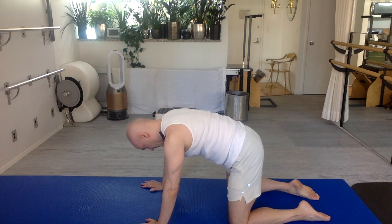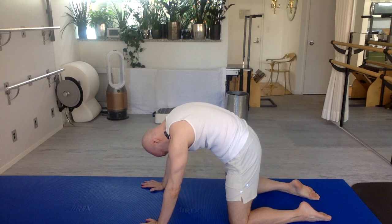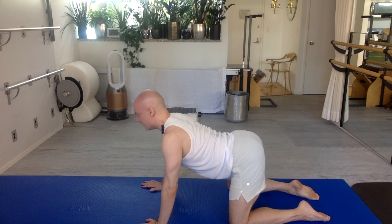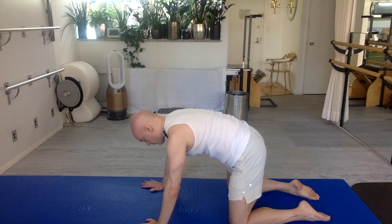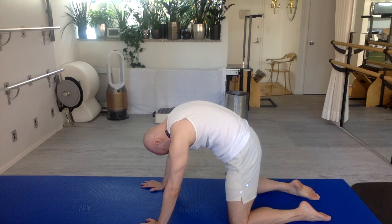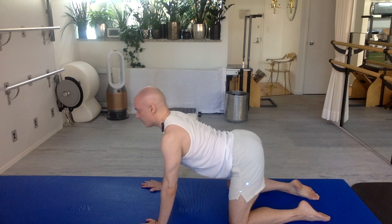Exhale, or just breathe — it's fine to just keep breathing as long as you are breathing. I'm saying exhale specifically to remind you to breathe and keep the air moving. Rounding. Inhale: extend, open, up and arch. Exhale, breathe. Curl around your backbone deeply. Inhale, extend. Lift your heart up and arch.